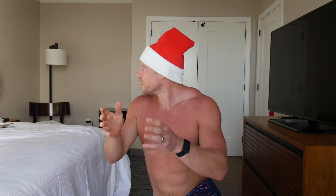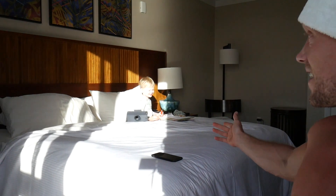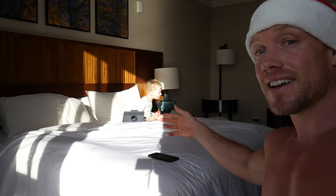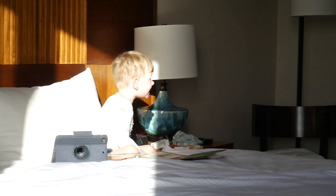On the ninth day of lean, Mr. Lean Squirt gave to me one recovery. Jingle all the way. We are back for another day. Squatties, welcome back.